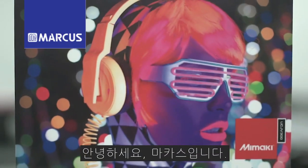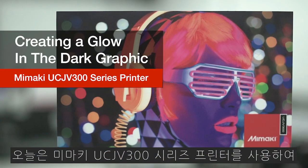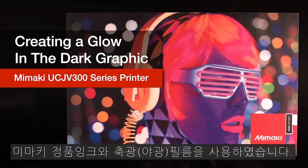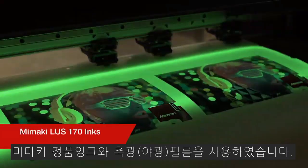Thank you for joining us for this week's episode of Mamaki Master Studio. Today we'll be creating a glow-in-the-dark graphic on the Mamaki UCJB300 series printer. For this application we'll be using Mamaki LUS170 inks on photoluminescent film.